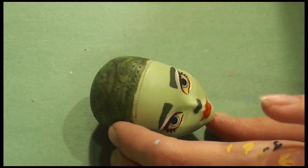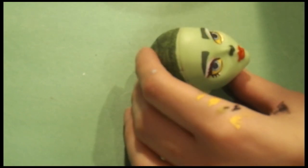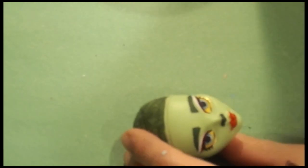Now I'm just adding a few finishing details, like using a watercolor pencil to add some fluff to her eyebrows, and then obviously going to add her eye shines.